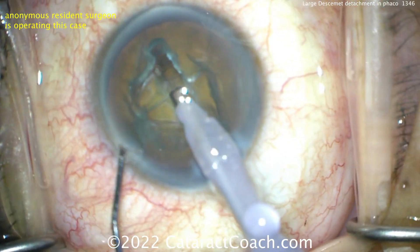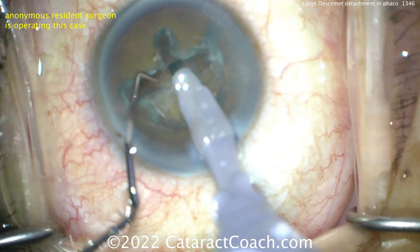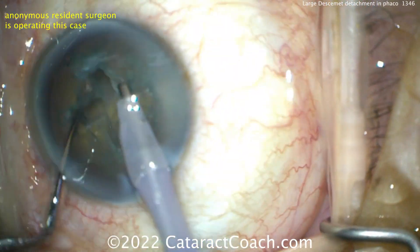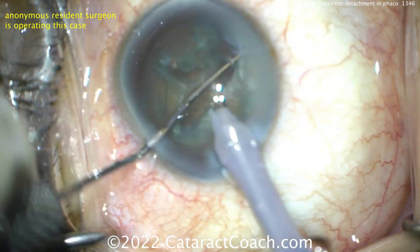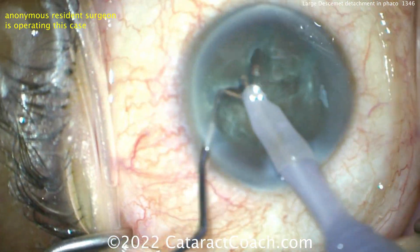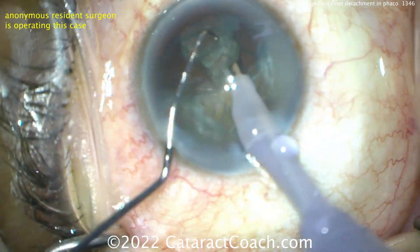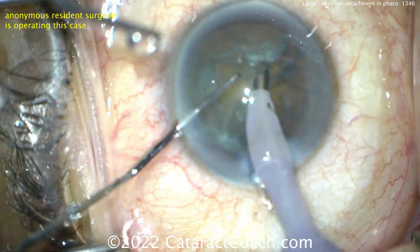Rotating — so divide and conquer. Very nice. Divide and conquer is a very reasonable technique for a resident who's done fewer than 100 cases. Splitting the nucleus here, and here, and there. Really good job. Bringing the pieces up and emulsifying them — going pretty well. The resident is doing a fantastic job here.